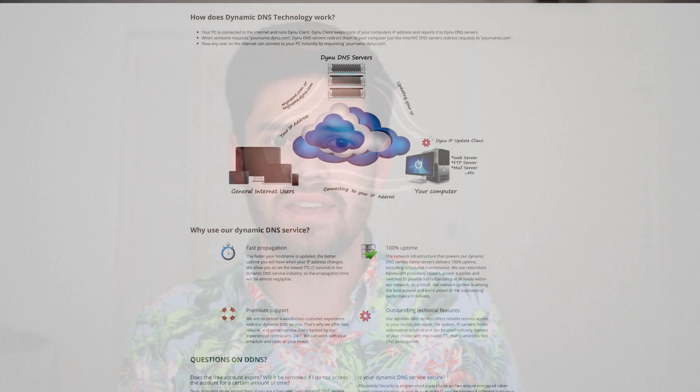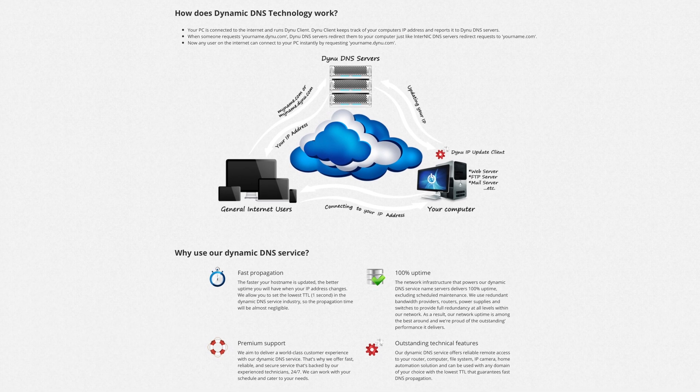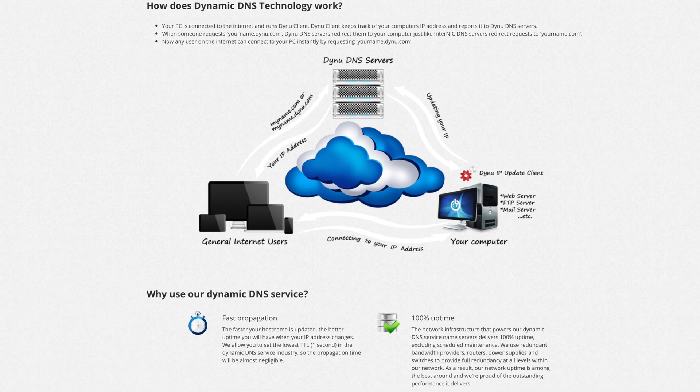The reason you need a DDNS server is anytime you want to be able to connect back to your house and you don't want to pay for a static IP address, which most of us do not have. Basically, what the DDNS is going to do is it's going to have the Raspberry Pi tell it what our external IP address of our house is. Then we're going to take a web address that it gives us, and it's going to point any traffic going to that web address to our home network.